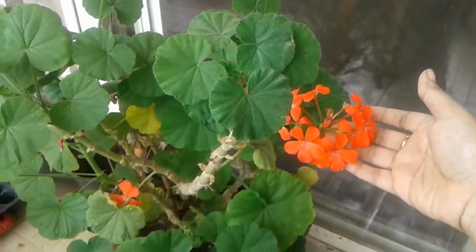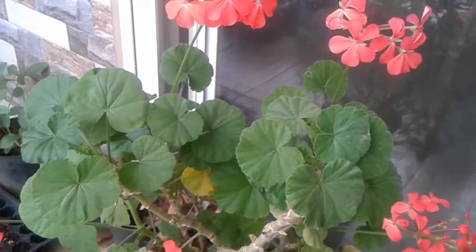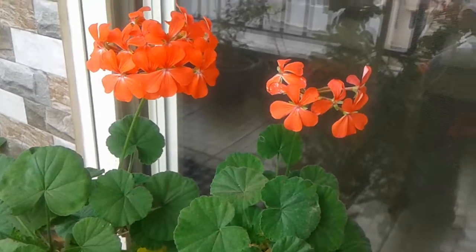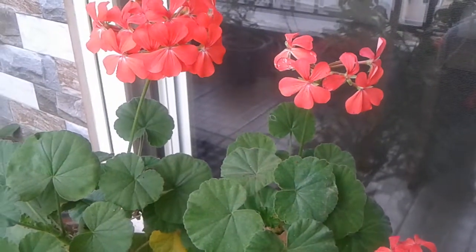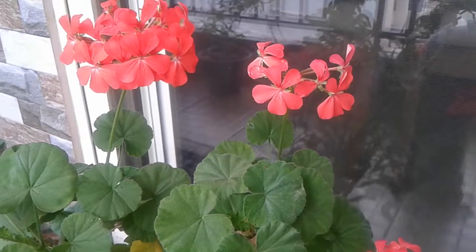These are very easy-to-grow plants and give a good look. Actually these plants give more flowers in summer, but even now they are giving nice flowers. Coming to organic fertilizer, any kind of organic fertilizer works — like mustard cake, compost fertilizer, or anything. What I do is prepare a liquid fertilizer with organic kitchen peels.